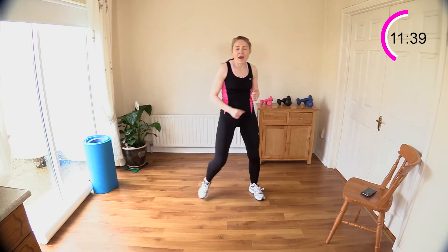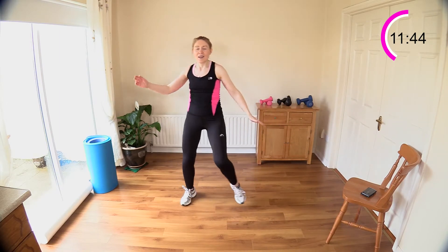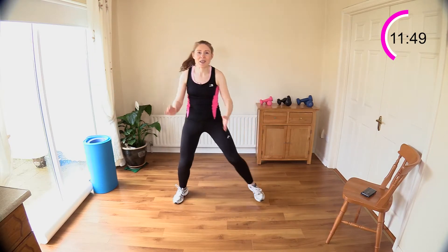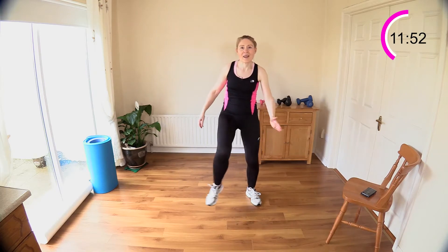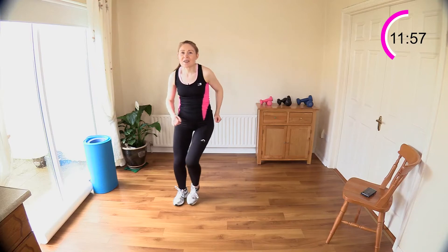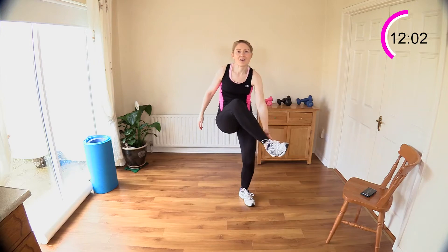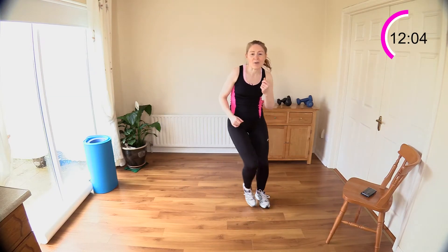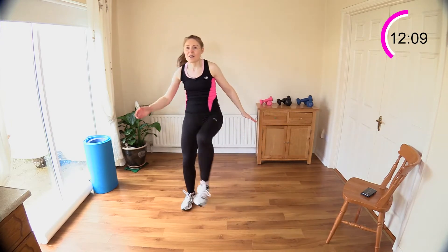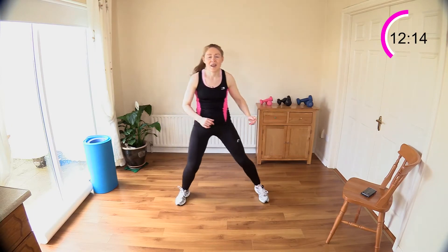One, two, three, and four — step touch, come on, have fun with it. Three and four, one, two, three, and four. One, two, three, four — come on, two more. One, two, three, four — step, touch it out. One, two, three — last one. Now we're into our leg curls after this — single leg curl.